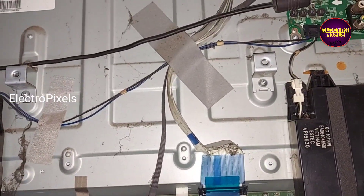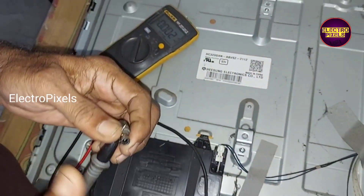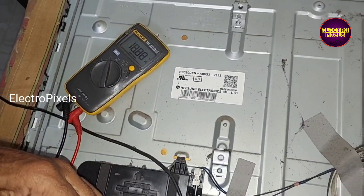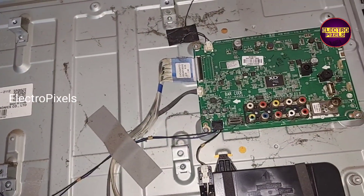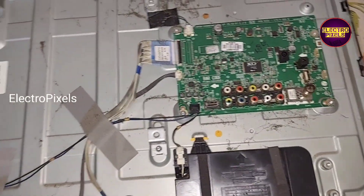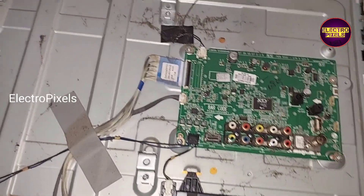So before replacing the motherboard, let us check the DC adapter for the basic voltage. The adapter is working properly — here you can see the voltage reading on the multimeter.